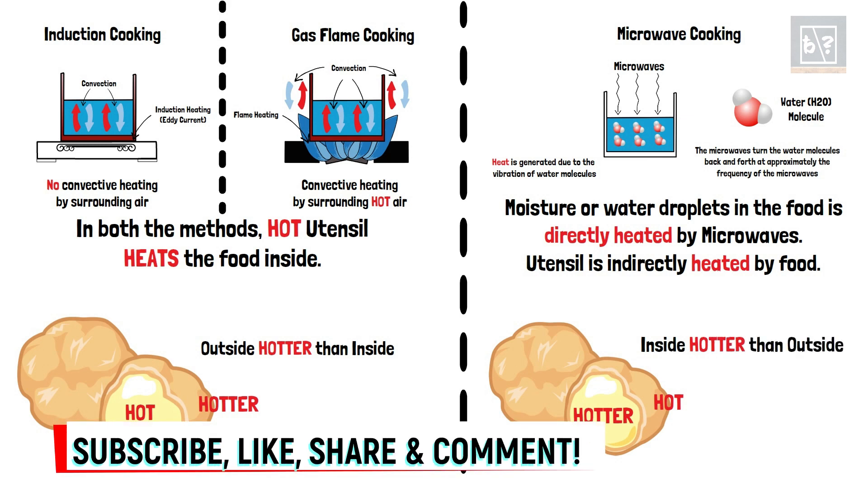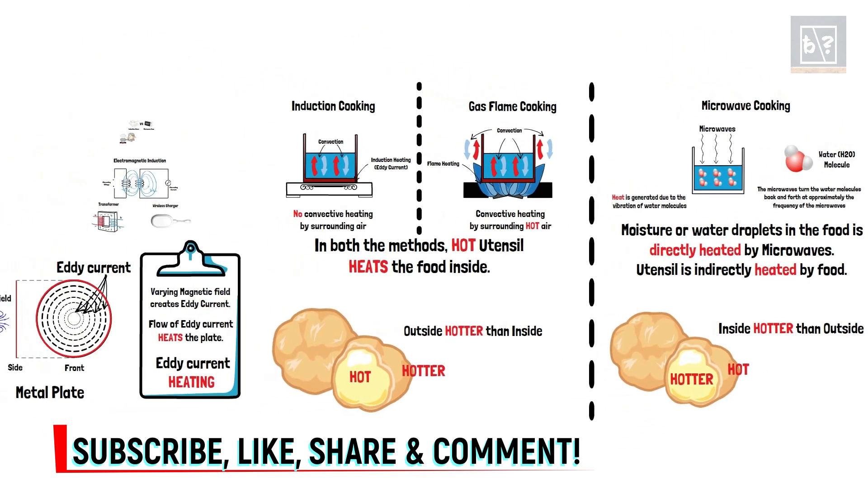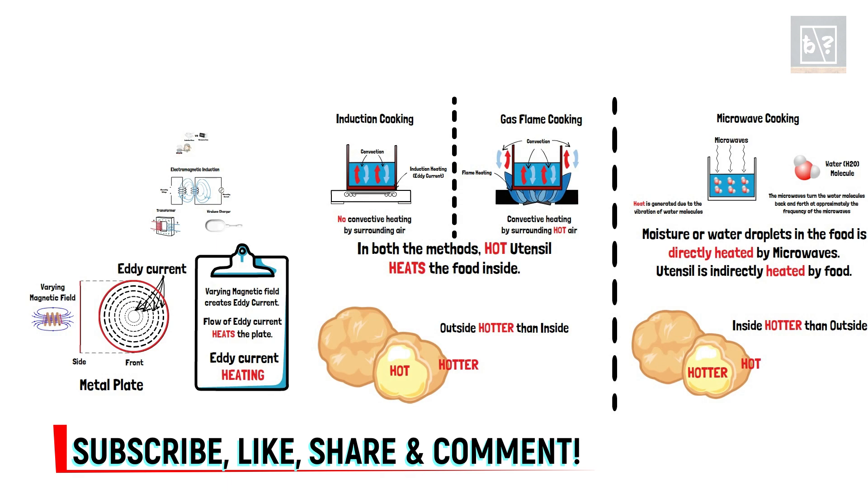I hope you will remember this fact when you feast on your favourite pizza just out of the oven. I hope you have understood the difference between induction cooking, gas flame cooking and microwave cooking. Please like and share this video if you find it interesting. Do subscribe to our channel. I will see you with another informative video next week.